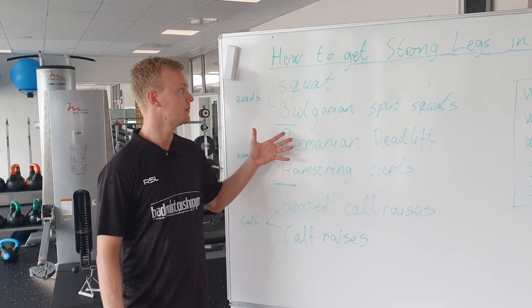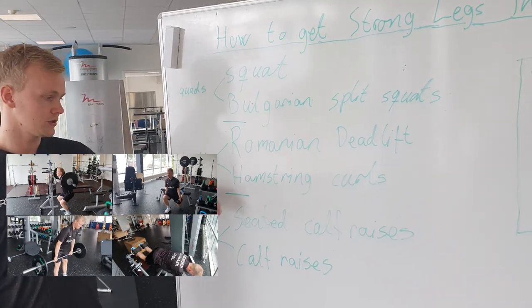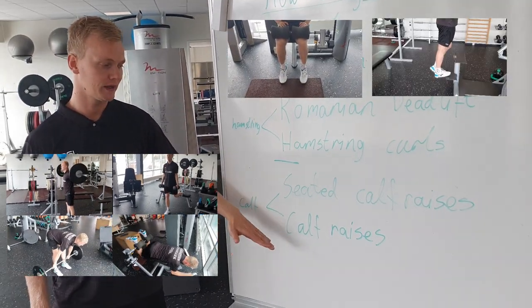The exercises in the program are squat, Bulgarian split squats, Romanian deadlifts, hamstring curls, seated calf raises and normal calf raises.